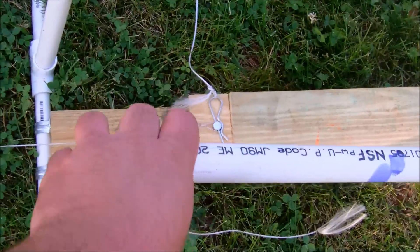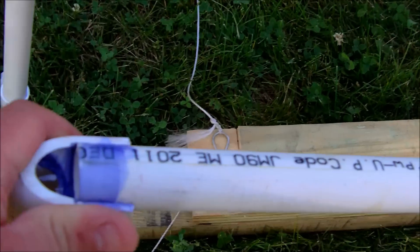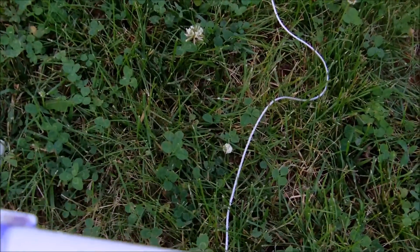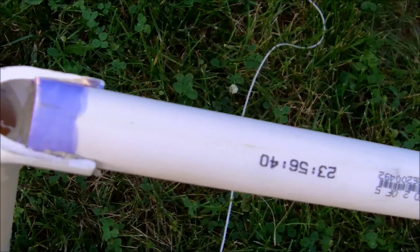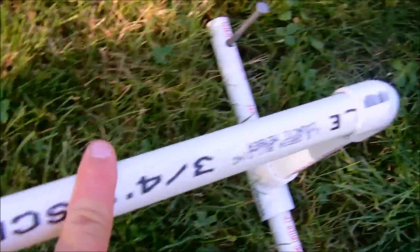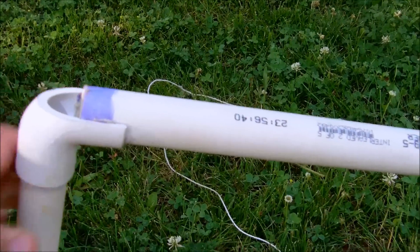The rails right here are made out of just generic three-quarter inch PVC pipe. Now you can use PVC cement, but my PVC cement was old and got a little brittle over time, so I actually put this one back together with Gorilla Glue. Gorilla Glue will work just fine — just make sure you sand the surfaces. You want to make sure that the top of your rails are perfectly smooth.